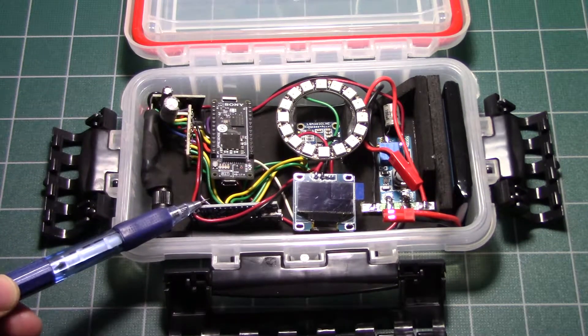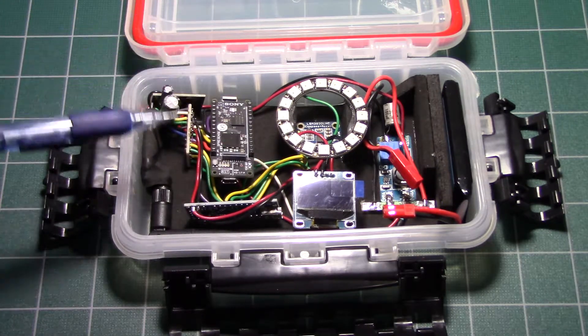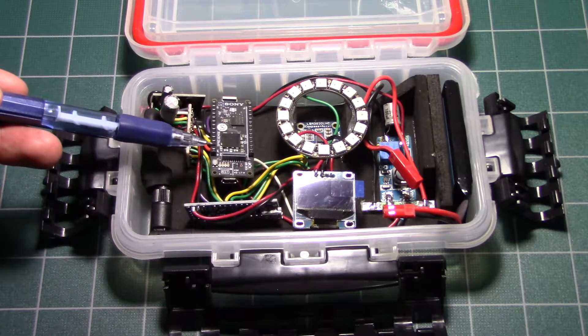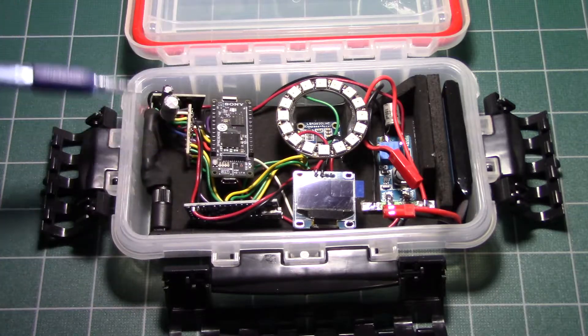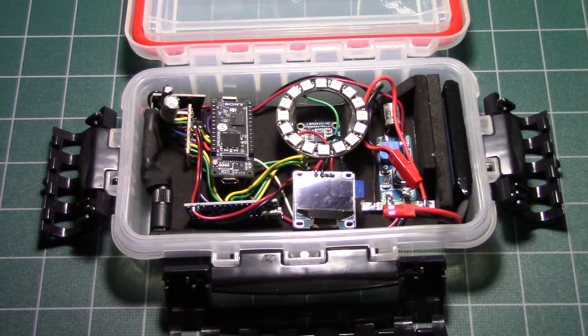The reason for the Nano is the NeoPixel documentation said you need a dedicated microcontroller. I wasn't too sure if the Spresense was going to be dedicated enough while running everything else to properly drive the NeoPixel ring. So I went with an Arduino Nano.